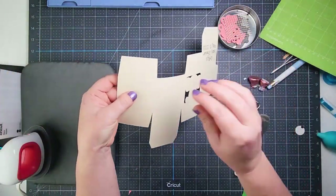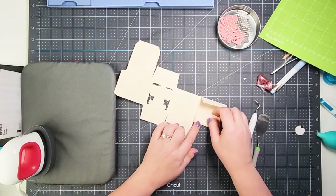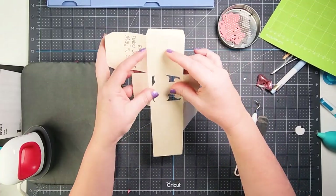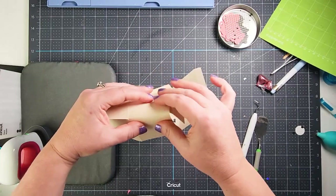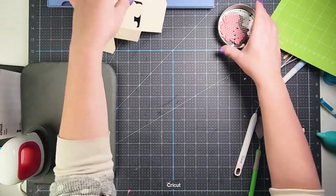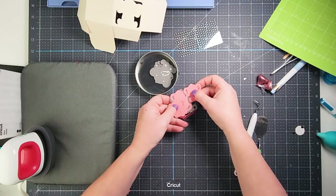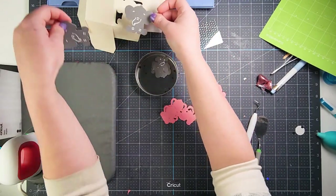Here's our box — you can see those score lines in it. I'm just going to fold everything on the score lines. I'll have two acetate pieces; I'll put one on the bottom for extra sturdiness. Now we're putting the little elephants together — you can do one on each side of the box.